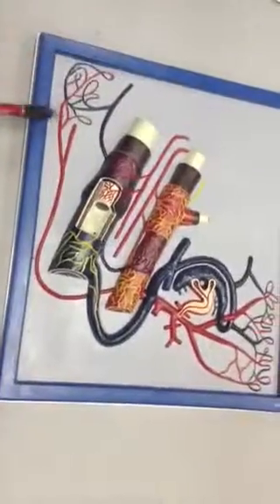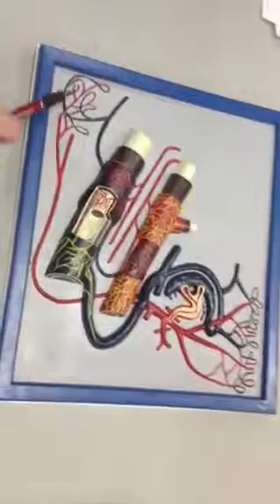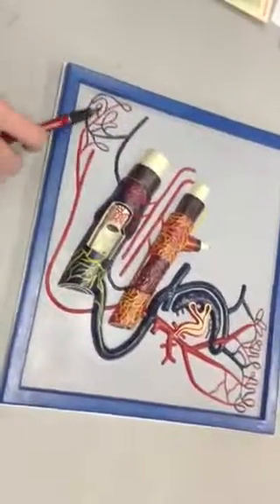The red represents the capillary and the blue are the venules, and together they are known as anastomosis.